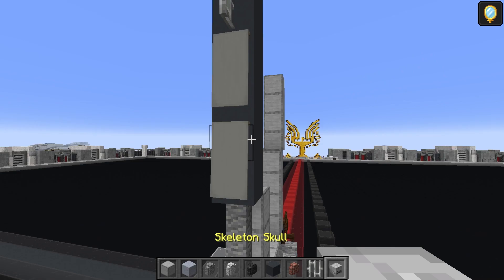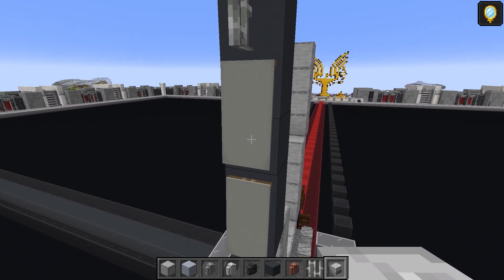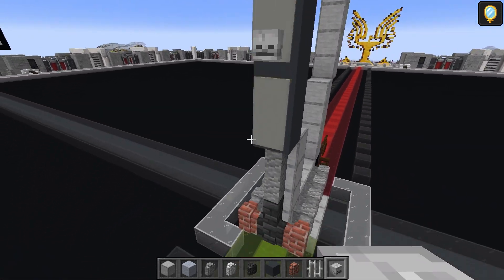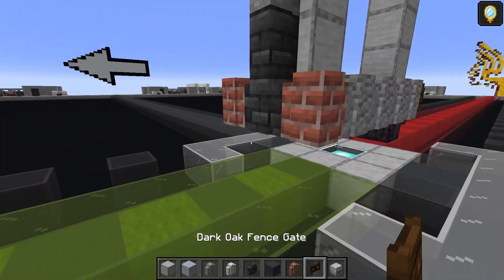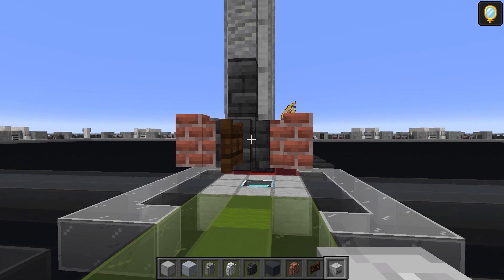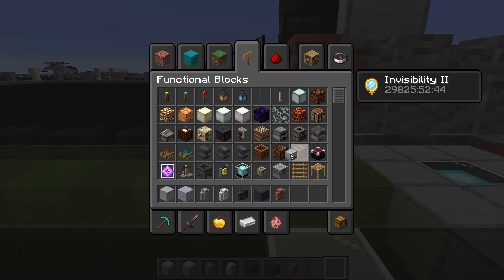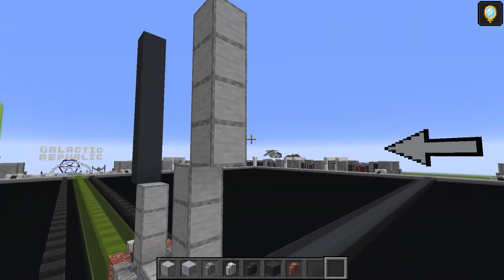Skeleton skulls — survival players can replace these with stone buttons. One just there on the bottom half of that top banner, and another one here as well. Grab the dark oak fence gate and put that in the deep slate tile wall, then another skull there. Get rid of those temporary blocks. I'm going to quickly pause while I check the details on the back side.